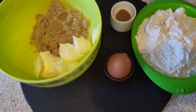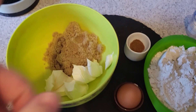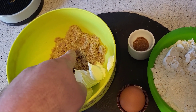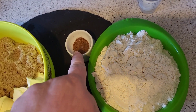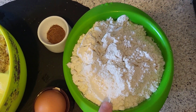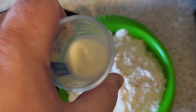Hi guys, how you doing? Welcome back to Crazy Bake Cookmas 8! We are doing iced Christmas biscuits and here are all the ingredients: 100 grams of margarine, 100 grams of light brown sugar, one egg, a teaspoon of mixed spice, 275 grams of plain flour, and two teaspoons of milk.